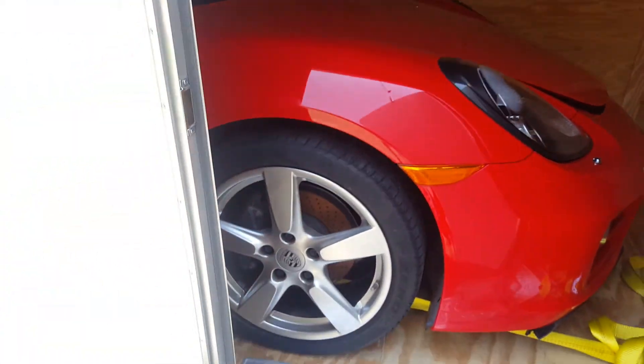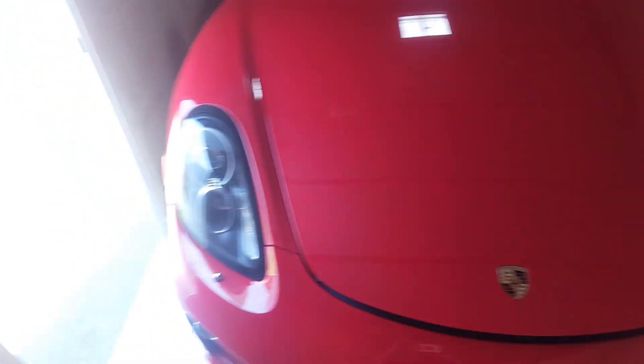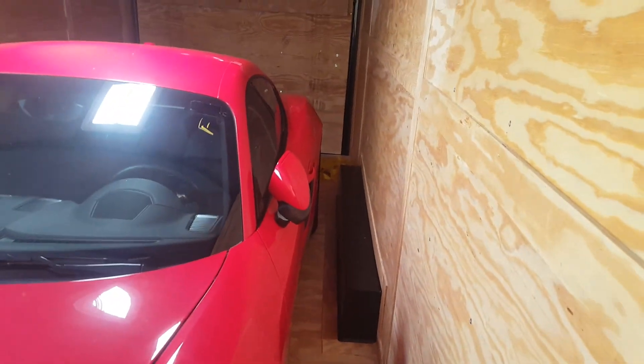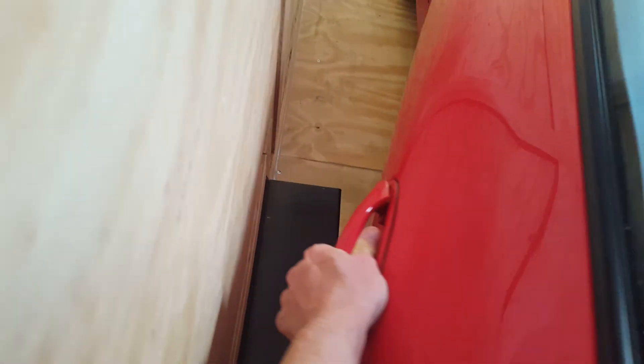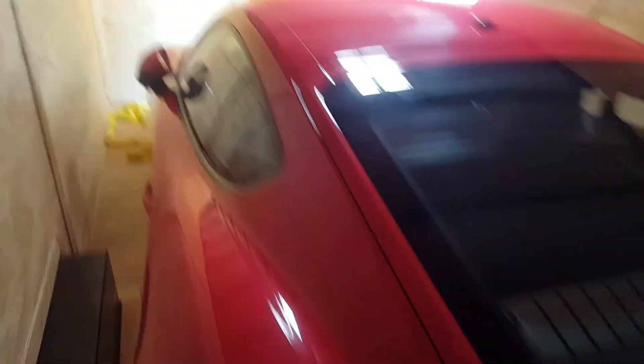The Porsche — the Cayman — there's quite a bit of room in here actually. Not quite enough room to open the door enough to get in, but you can crack the door open slightly without it hitting down there, and you could possibly squeeze in. If you roll it forward, you can open the door enough to get in.